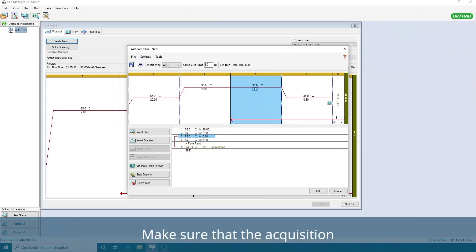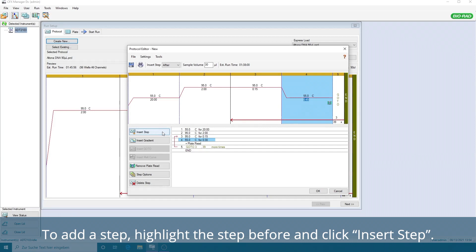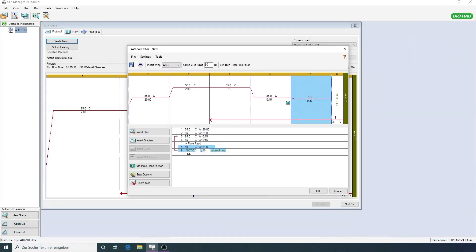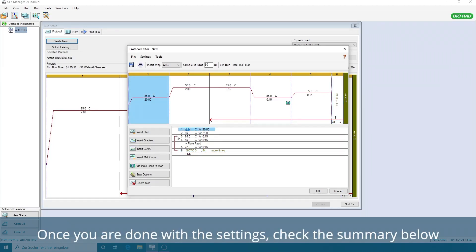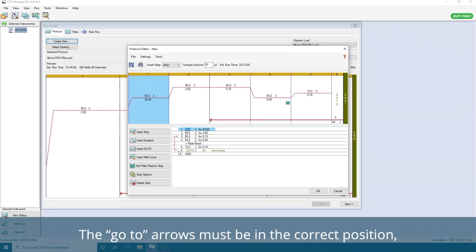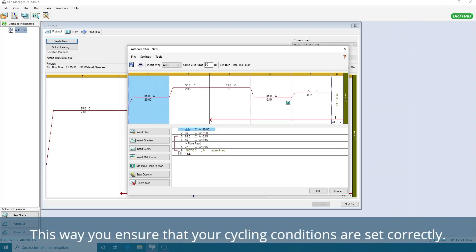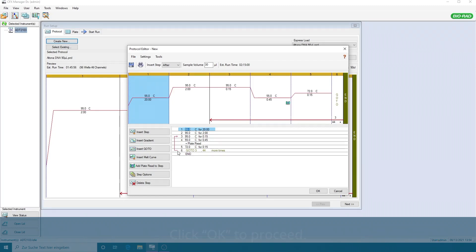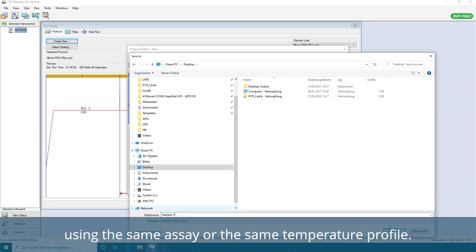Make sure that the acquisition, indicated with the camera symbol, is set to the correct cycling step. To add a step, highlight the step before and click Insert Step. Change the number of cycles to 45 by adding 44 cycles. Once you are done with the settings, check the summary below to see if all settings are correct. The Go To arrows must be in the correct position, going from the 72 degrees Celsius step back to 95 degrees Celsius for 15 seconds. This way, you ensure that your cycling conditions are set correctly. Click OK to proceed. A new window opens where you can save the protocol as a template for future runs, using the same assay or the same temperature profile.